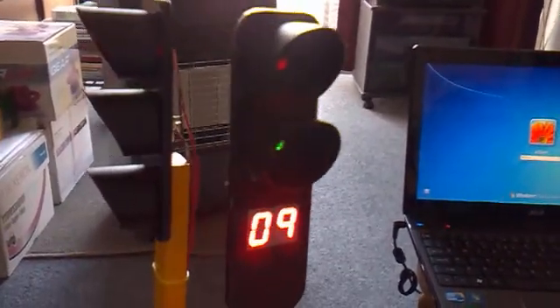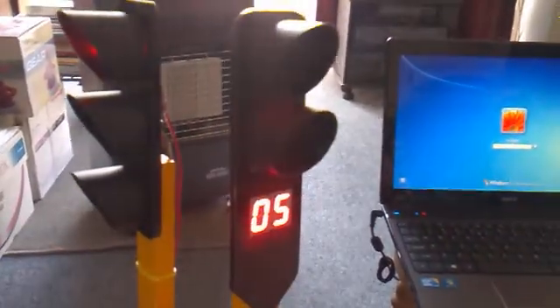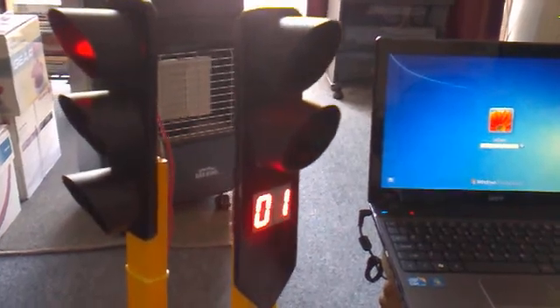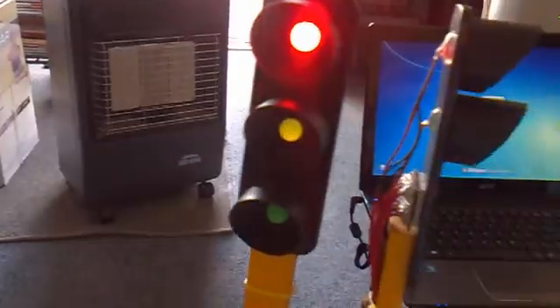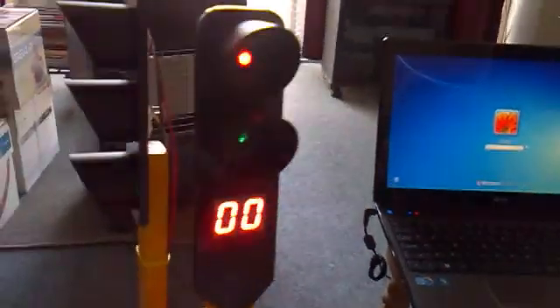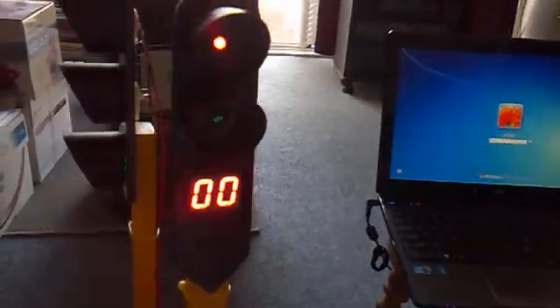It counts down from 20 — people are walking across. Now it's finished and traffic starts flowing again. You can just press it again; you don't even have to restart the battery pack.